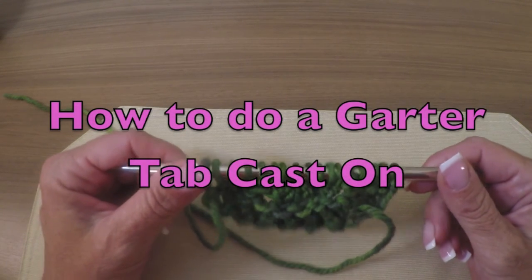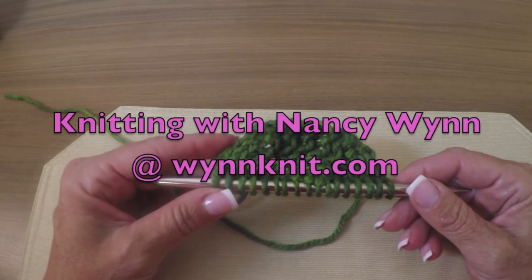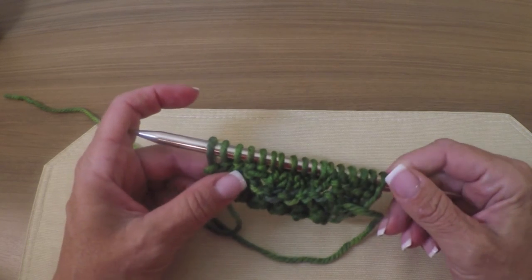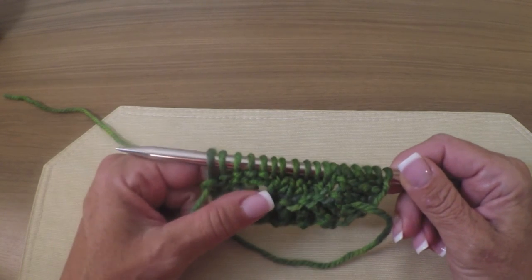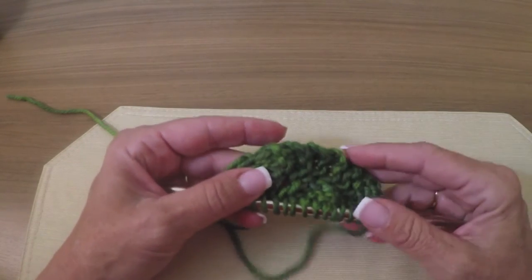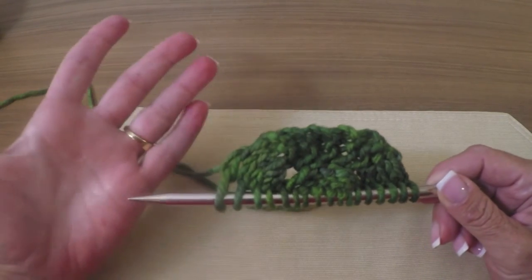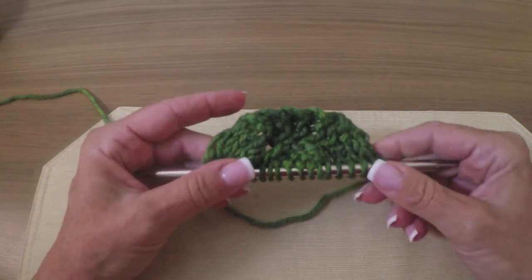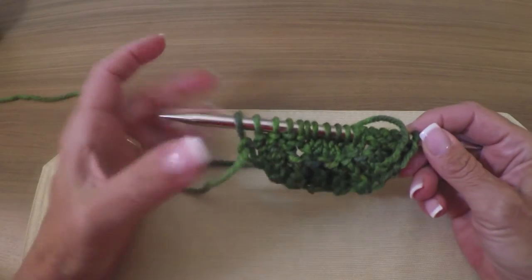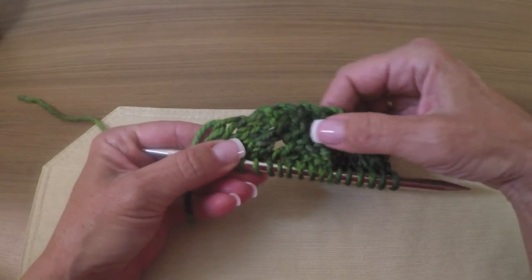Hi, Nancy here. Today I want to show you how to do a garter stitch tab cast-on. It's used primarily for top-down crescent-shaped shawls. The reason it's so popular is because garter stitch doesn't roll, so it puts a nice firm edge and it just looks good. I did kind of a fake little shawl pattern here so you can get the idea of how it works. This is actually the tab part that I will be showing you.